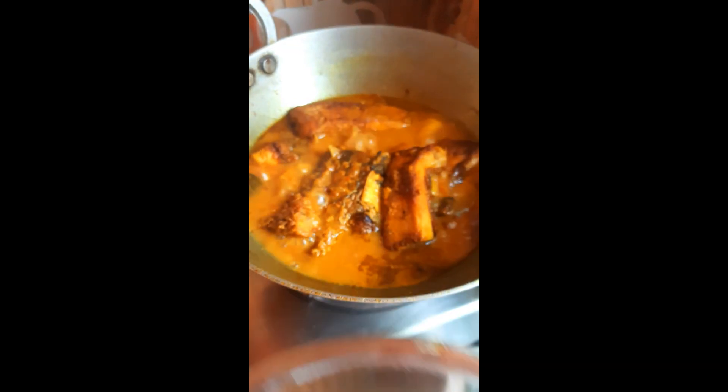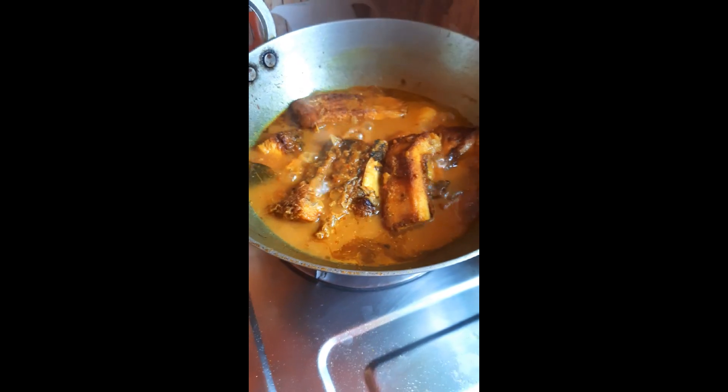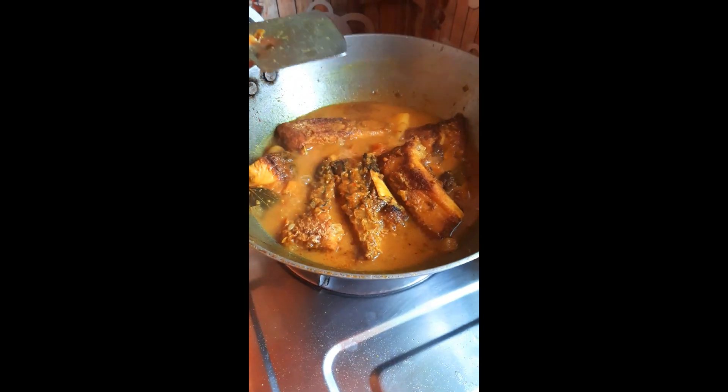This is the big one. This will be 8 minutes. I needed to make some wine. I could make some wine.